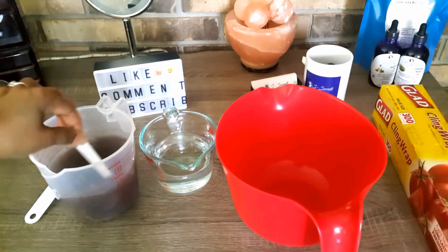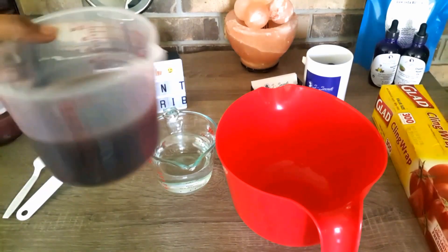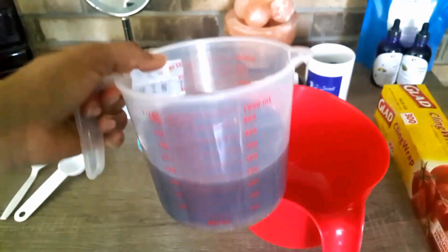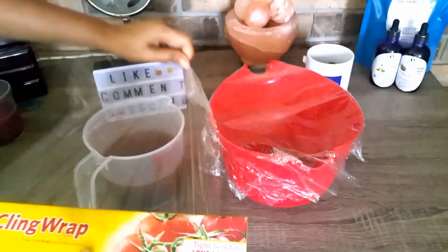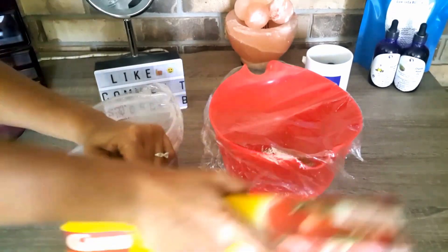Now just mix that properly. You should have something like this, and we are going to cover this up for 24 hours.